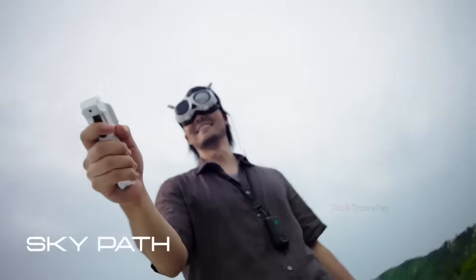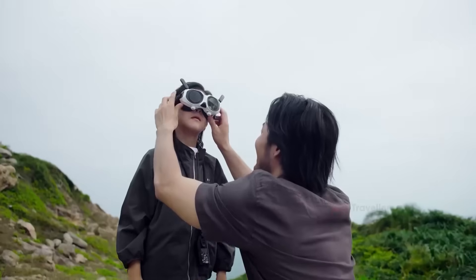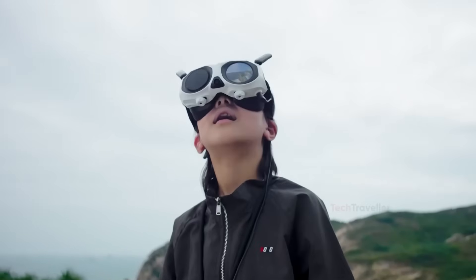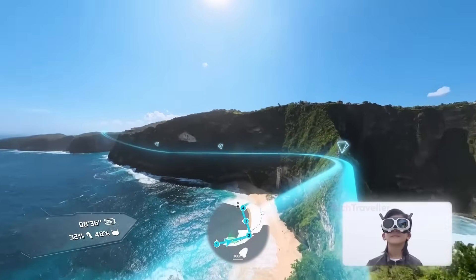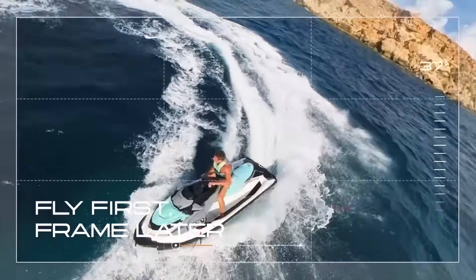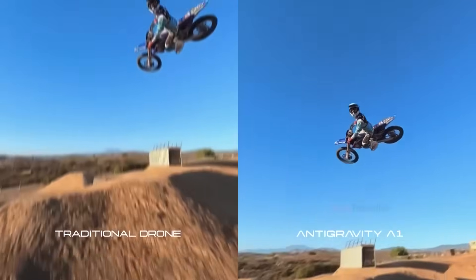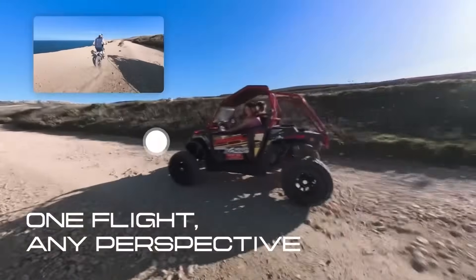Still, it's hard to deny that the One feels like the beginning of something big — a generational shift toward drones that prioritize creativity over control. For creators who want freedom instead of settings, travelers who want all angles, and beginners who just want amazing footage without stress, the One is almost unbeatable. And now, with DJI preparing its answer, the competition is about to get very real. If the Avada 360 can match the One's freedom while delivering DJI's legendary stability, the entire drone landscape could transform faster than anyone expected. The Anti-Gravity One stands as the most exciting drone release in years — a flying camera that challenges everything we thought drones were supposed to be.